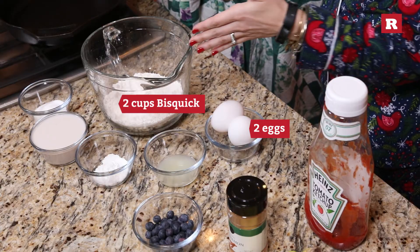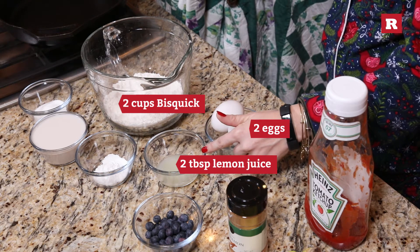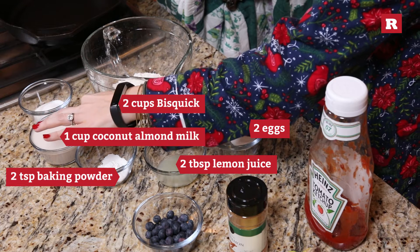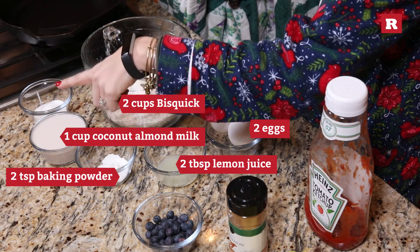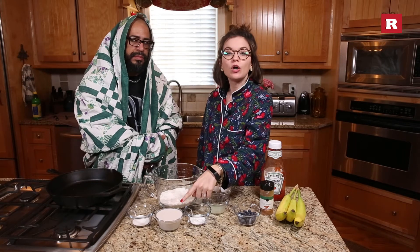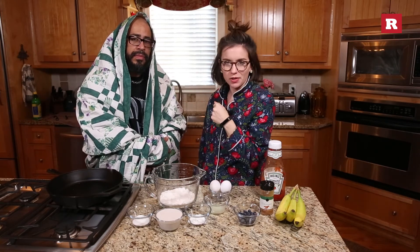Two cups of Bisquick, two eggs, two tablespoons of lemon juice, two teaspoons of baking powder, one cup of coconut almond milk. That didn't make sense — coconut almond milk. You can use regular milk. We are making ours coconut almond today.